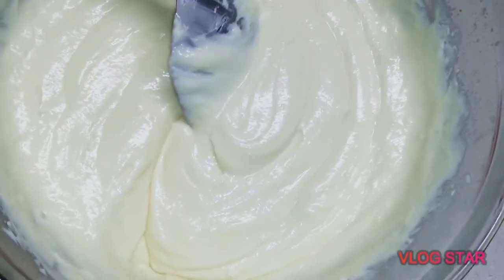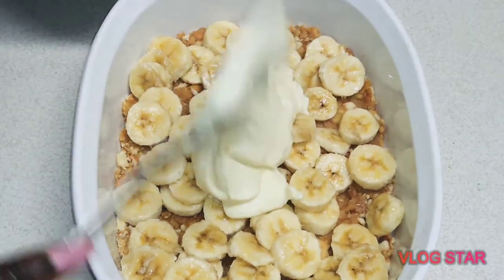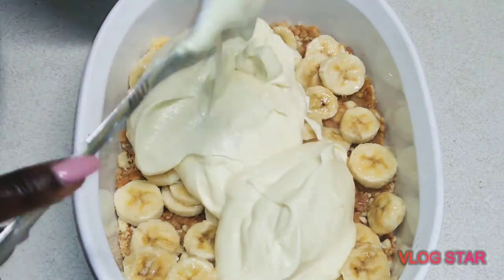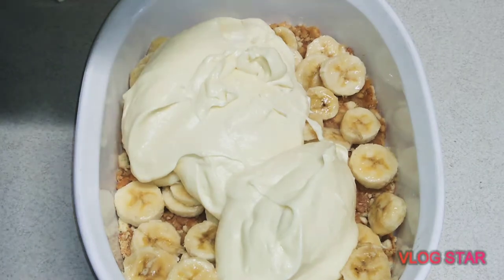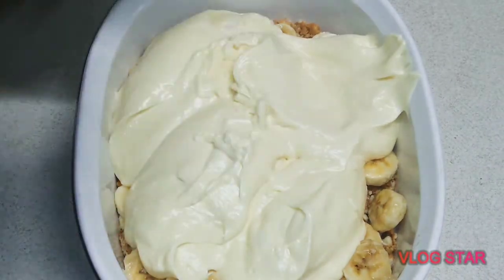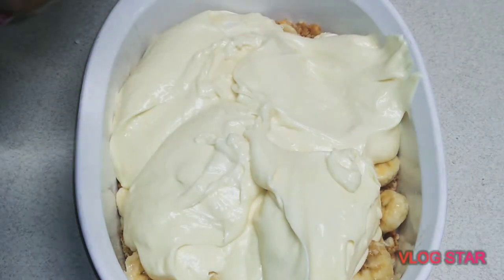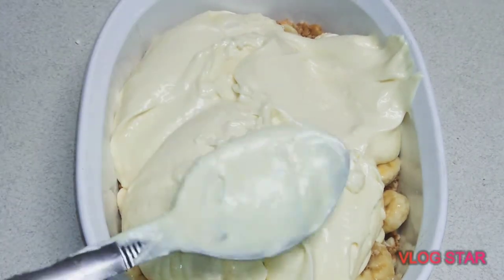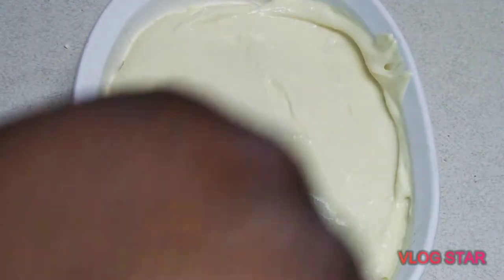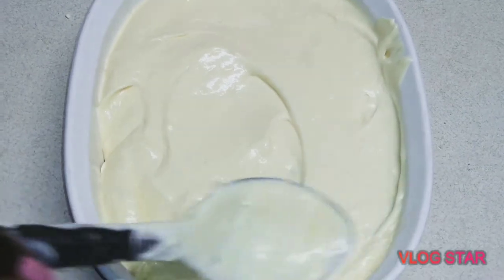Once you're done spreading the bananas, grab the filling and scoop it in. Don't be shy — just go ahead and scoop it in there. This smells so good, like bananas. Go ahead and spread it out evenly once you've got everything out of the bowl. You're spreading it out nice and easy.